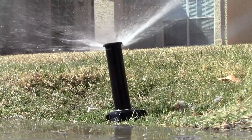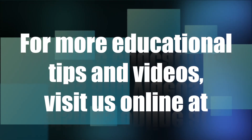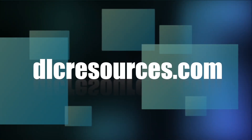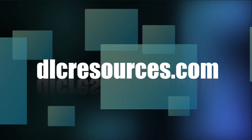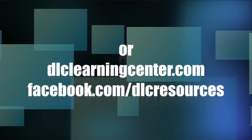In summary, we've talked about the basic essential parts of an irrigation system: the water meter, the backflow prevention device, the control valves, the irrigation timer, and how water is applied overhead and underground. Thank you for joining us for part one of our homeowner irrigation video series. In part two, DLC's own Brian Keandre will be back to discuss basic irrigation programming. To learn more about DLC Resources, visit dlcresources.com, our Learning Center at dlclearningcenter.com, or find us on Facebook at facebook.com/dlcresources.